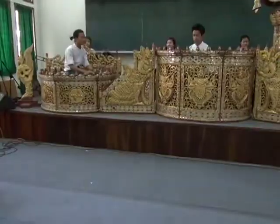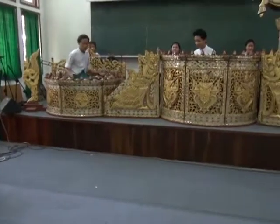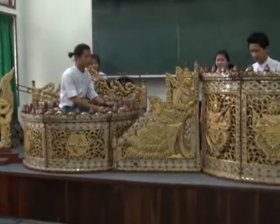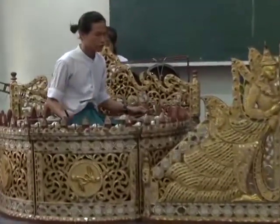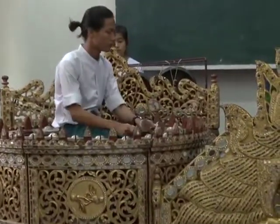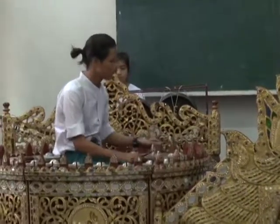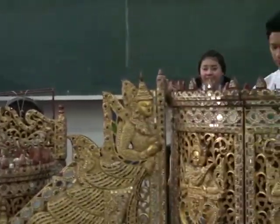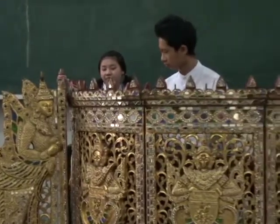These Myanmar orchestral instruments appeared from around the 8th century AD. At that time, the instruments were separate — drums, gongs, and string instruments were used independently. In the 15th century of the Myanmar period, they were combined into an ensemble like an orchestra, bringing together gongs, drums, oboe, cymbal, timing ball, and clapper. These instruments have been combined together since the 15th century AD of the Myanmar period.